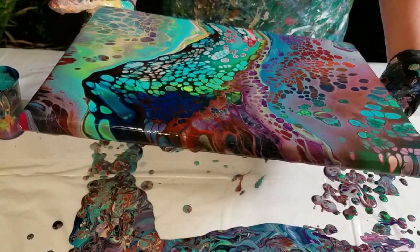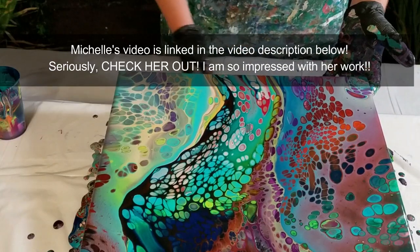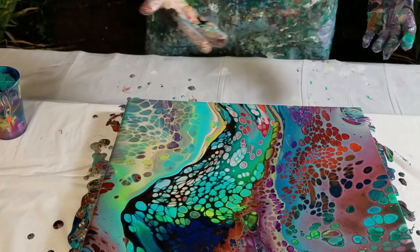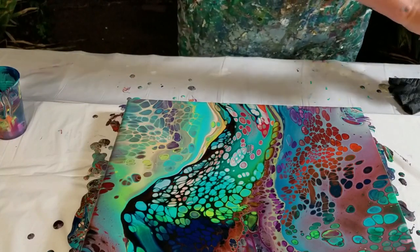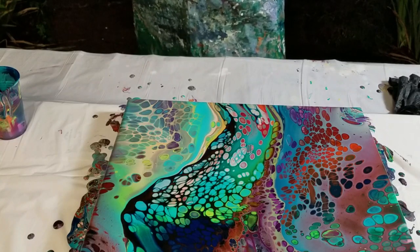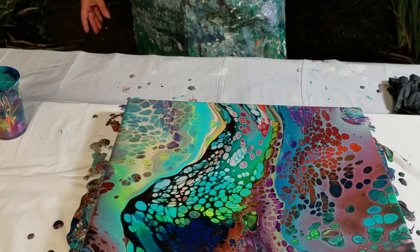Michelle Stringer has a video out that explains what causes that and how to avoid it — some things you can add to your paints to help minimize that graininess. She talks about glycerin and she talks about alcohol. I just need to go and study that video a little more. So I'm very happy with this little thing for a leftover paint. Nice use of it. It's a pretty little flip cup.